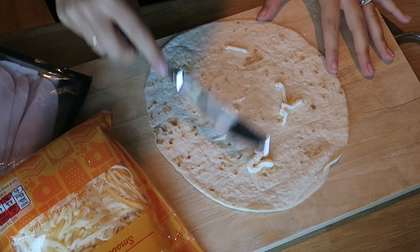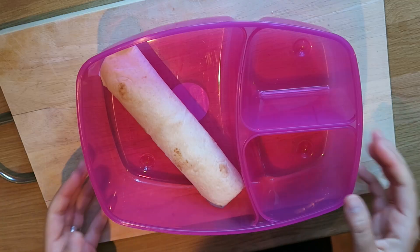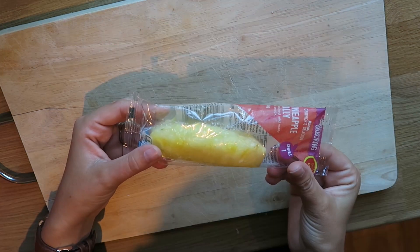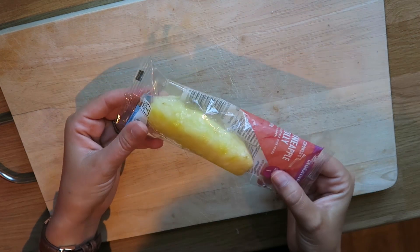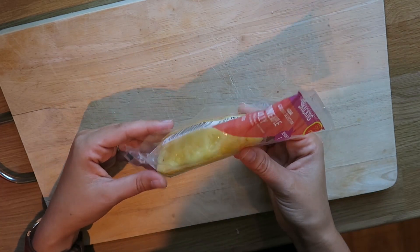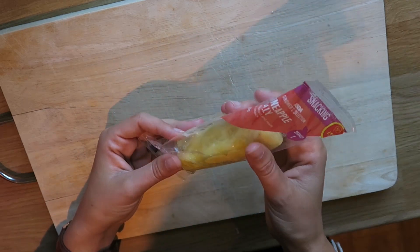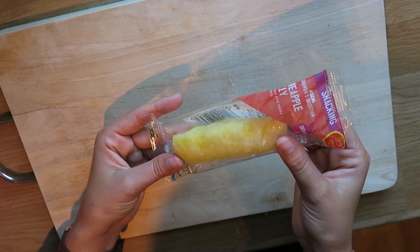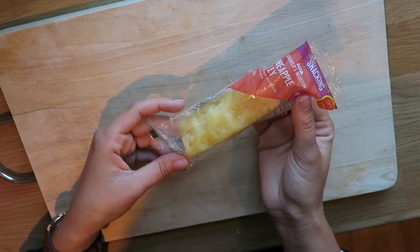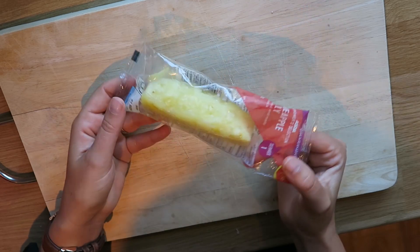In the first packed lunch I've decided to make a tortilla wrap with cheese and ham inside. They are super easy and just a little bit more exciting than a sandwich on a day to day basis. The fruit I am adding for this packed lunch is a pineapple lolly. These are an absolute genius idea — they are washed and ready to eat, perfect snack size, and great for popping in the packed lunch. They are pre-packaged so there is no mess, and they are perfect size for little hands to hold.